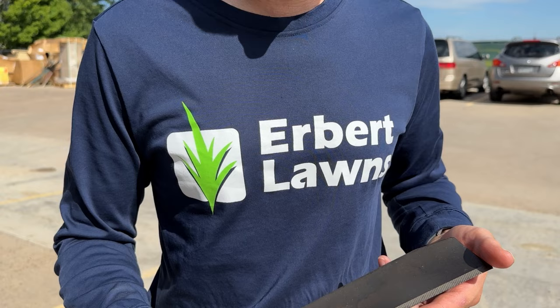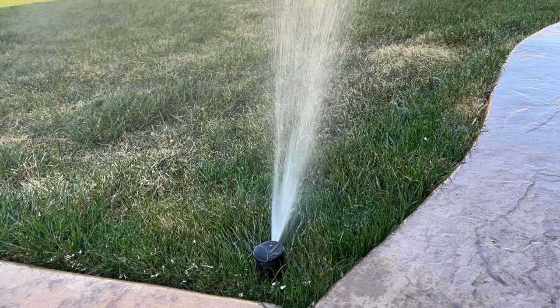Dull lawnmower blades can also contribute to leaf blight, so make sure your blades are very sharp. You should sharpen your blade at least once a month if you're cutting the lawn yourself. Another thing that contributes to leaf blight is that those areas are probably not getting enough water — leaf blight loves areas that are dry and start to stress out a little bit.